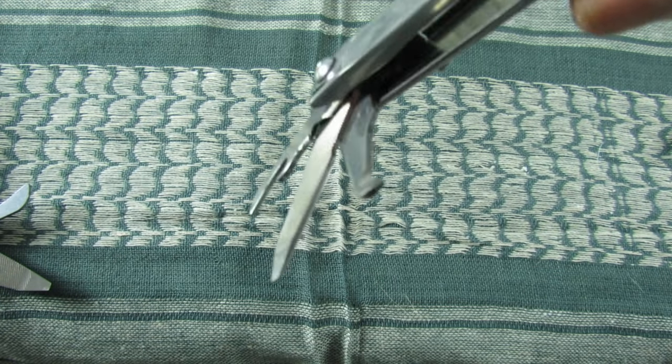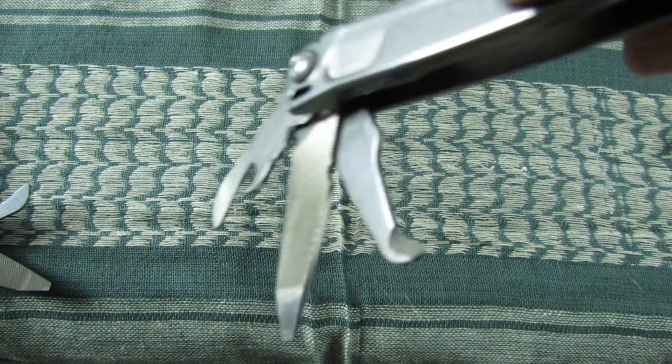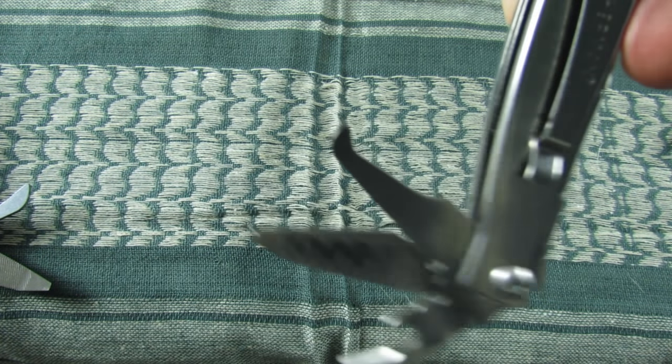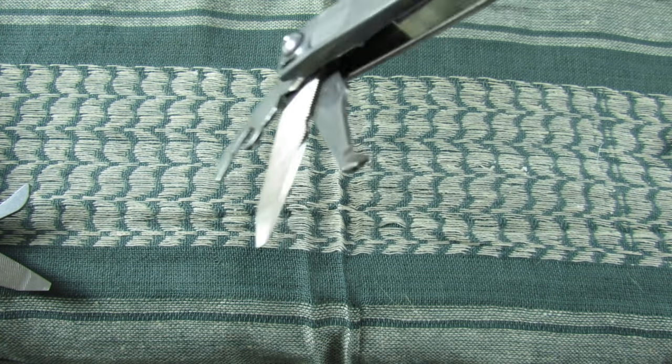It also comes with a package opener — kind of like a little safety knife — that is actually very sharp and gets the job done when it comes to cutting things open that you wouldn't necessarily want to use the main knife for. It works really well.